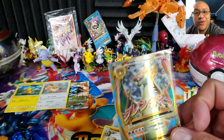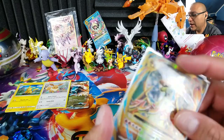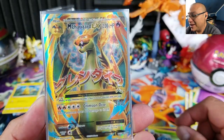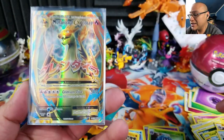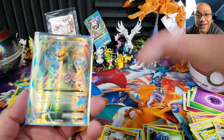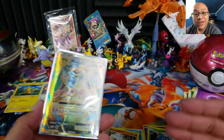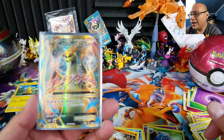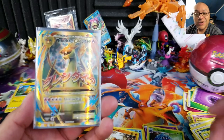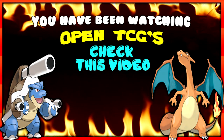Out of all those packs, we got our boy Mega Charizard EX — let me sleeve that up right here. Honestly, I don't care that I didn't get anything else — this is good enough for me. If you like the video give me a thumbs up, subscribe and hit the notification bell for the July giveaway announcement. Take care of yourselves — we'll talk to you on the next one!